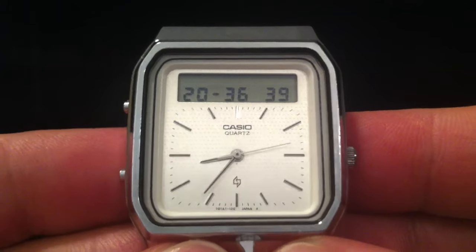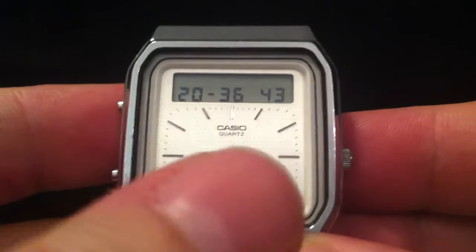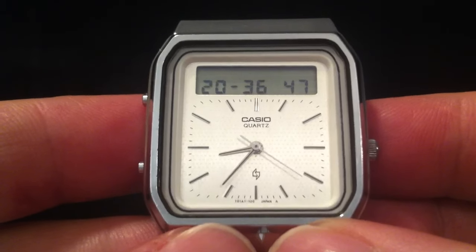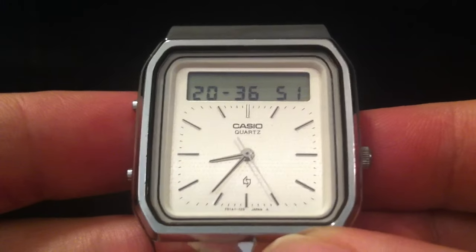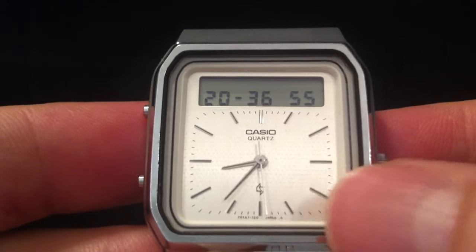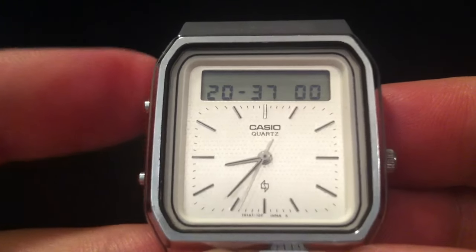The Casio watches of the time used a capacitive touchscreen, which is basically a bit of glass with a thin transparent coating of conductive material on the top, which is formed into cells. Each of those cells is connected by a thin line of that same conductive material across the edge of the glass, through a controller underneath.